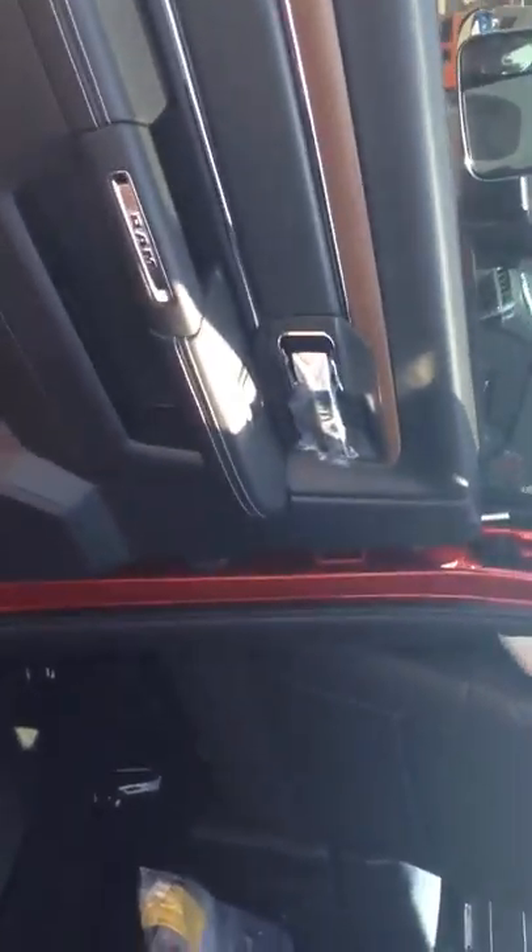The seats come up and there's more storage space there. This little bench folds out, so if you guys have a dog or if you're moving a TV or something like that you won't do any damage to the leather seats. What's really cool about this truck too is the doors open at a 90-degree angle.